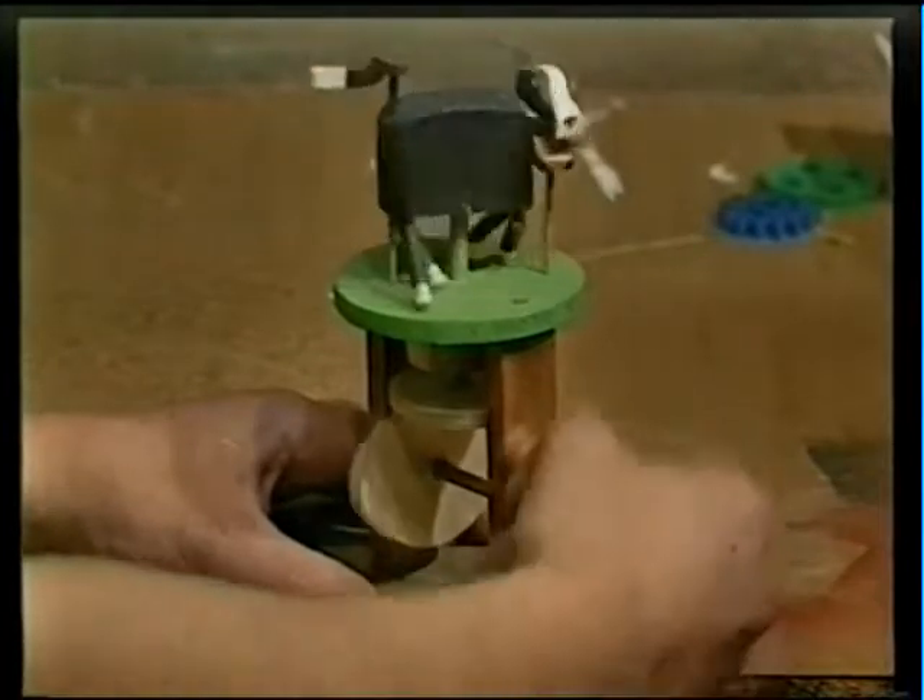This is a dog chasing its tail. It works because the egg-shaped cam underneath pushes, then turns by friction, the wooden disc above it. Because this isn't very efficient, it results in the jerky movement of the dog above.